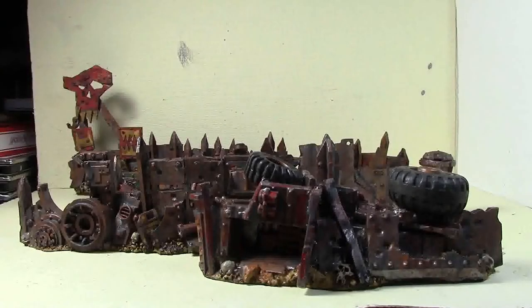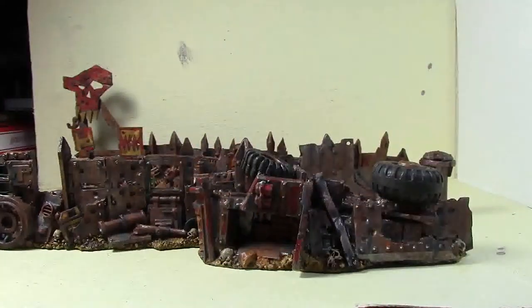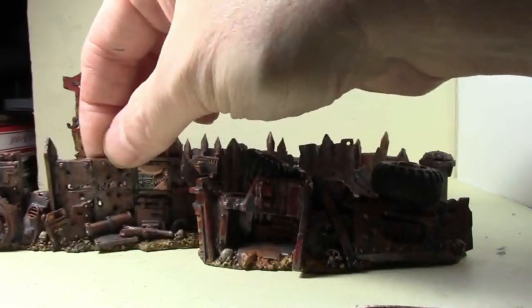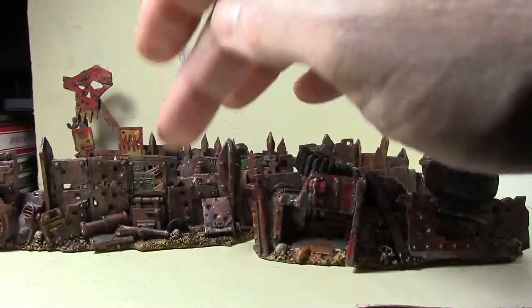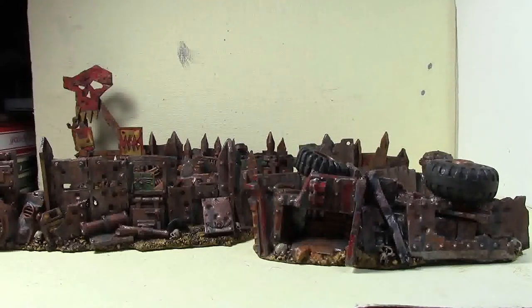Quick update this week - I did finish the barricades. I didn't put quite as much detail into them as originally planned, mainly because I didn't really feel the need to spend a lot of time on them since they're all just rusty orc stuff. The base groundwork is actually kind of hard to paint because there's a lot of detail - you have to glob the paint on to get it into between the individual grains, which was kind of annoying.